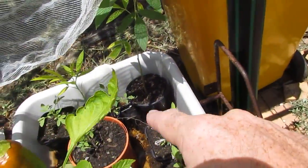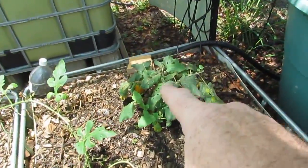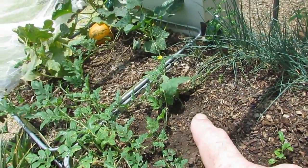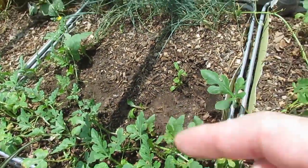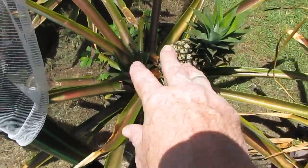We have some tomatoes in there — we have a Black Russian that's finally bouncing back and some KY1 determinate varieties in there. Over here the little dumpling, it's not looking crash hot but it's got a few fruit on, so what I've done is planted another one over there. Down in there we have some perpetual spinach. We have visitors arriving so I'll get a wriggle on.